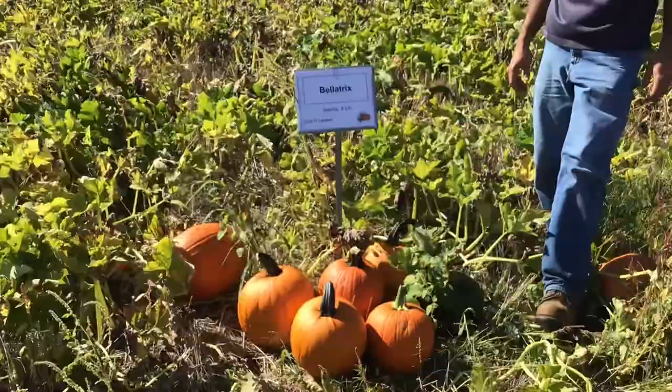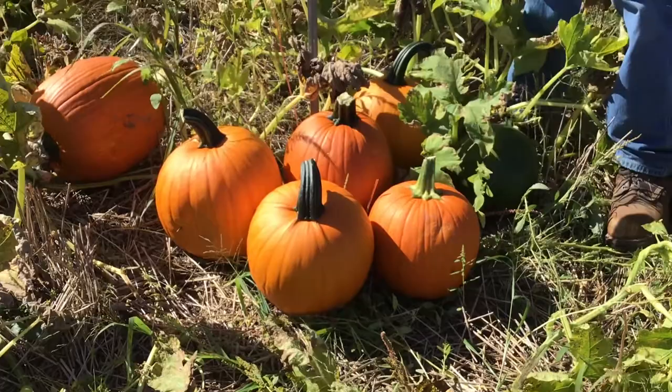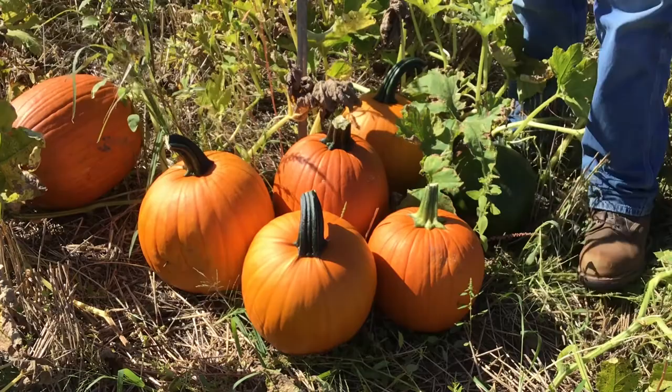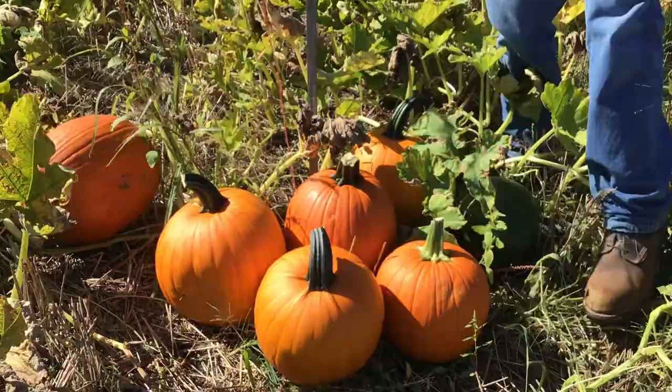Next we have Bellatrix. Bellatrix is a really nice jack-o-lantern variety, fairly similar to Bay Horse but maybe slightly larger. It has a slightly smoother appearance with not quite as much ribbing. It has a really nice well-attached handle — a nice handle length that's not too long to be fragile, but long enough to give it a really classy look.